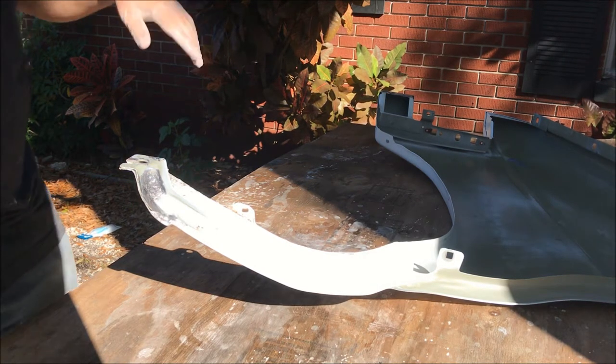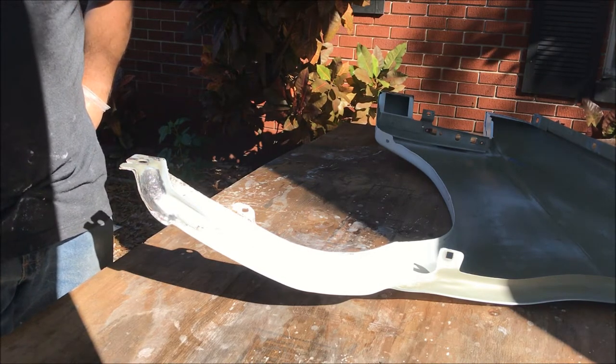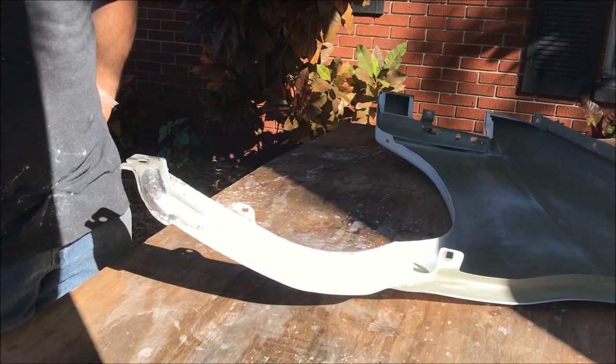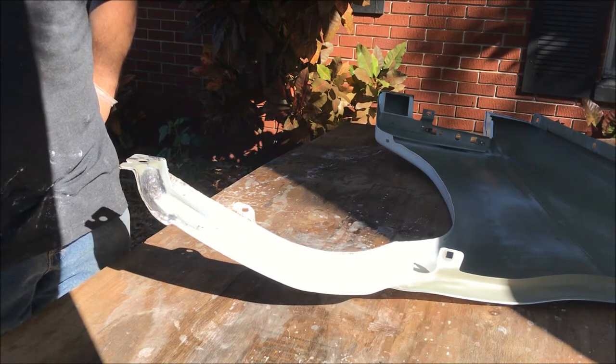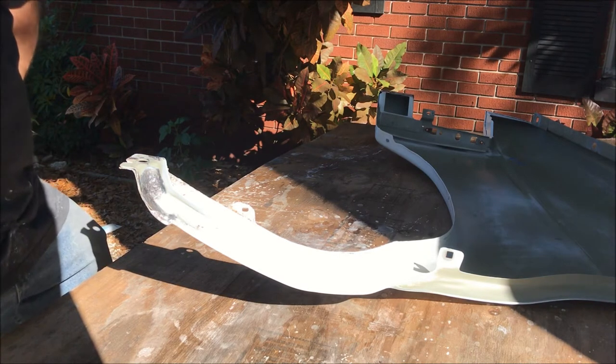I wet sanded both sides of the fender, dried it off, and then cleaned it completely with mineral spirits, wiped that off, and made sure it was dry with no little hair fibers from the towels or paper towels.